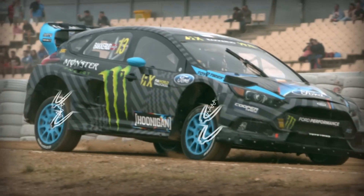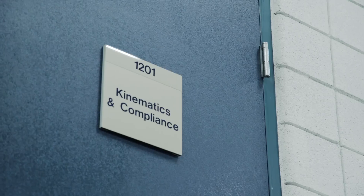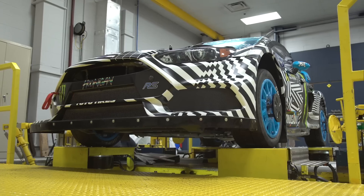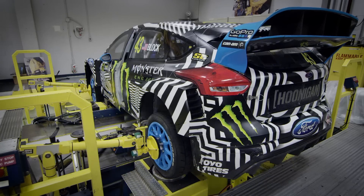K&C definitely allows us to fully understand the suspension and make good estimated tweaks and development changes based on the data that we gather from it. We make suspension changes, damping changes, spring changes — it's a very useful tool for what we do.